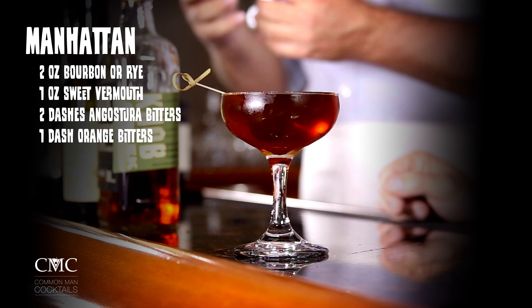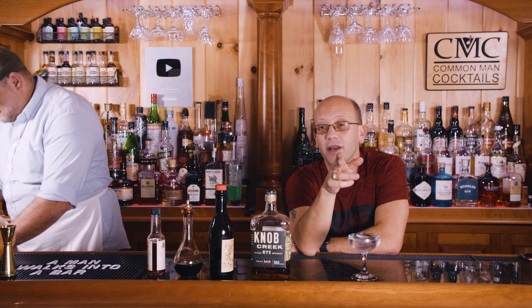Welcome to Cod Man Cocktails, I'm your host Derek Shomer, that's Ian Andrews, and we're going to make you a — no, whiskey sour. A Manhattan. Do you want a whiskey sour after this? Is that what you're saying?